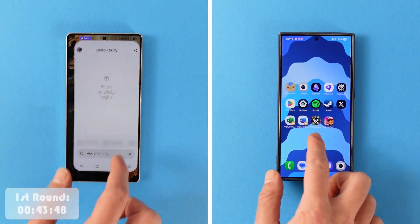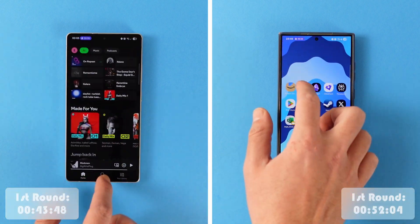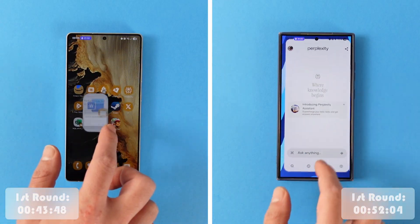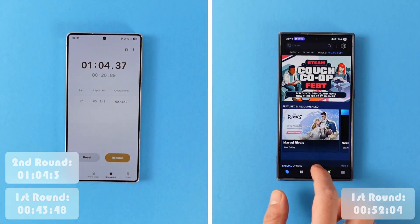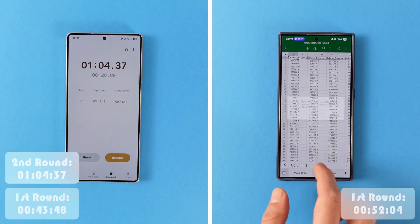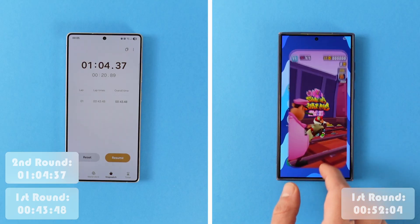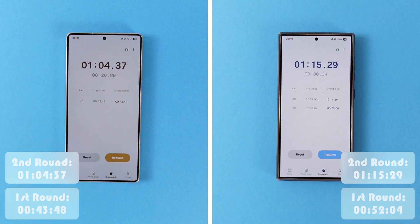The S25 Ultra finished the first round at the 43-second mark while the S24 Ultra was still going, finishing its first round at 52 seconds. Both devices have identical 12GB of RAM, so they should perform identically in the second round in theory. The S25 Ultra finishes the full run at 1 minute 4 seconds, while the S24 Ultra finishes at 1 minute 15 seconds. Therefore, the S25 Ultra is the winner of our speed test.